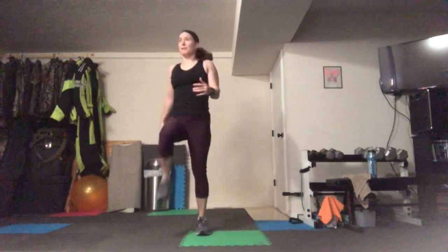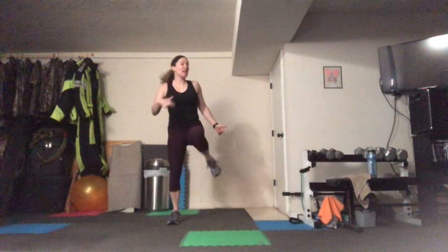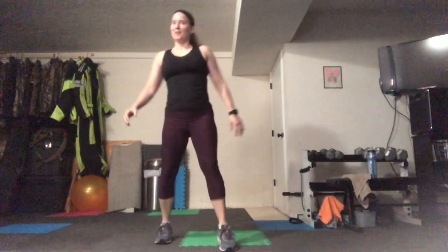And on the other end of that, if it's too easy, you can always add that intensity by skipping the 15-second breaks and just hitting that minute back to back. So make it whatever you need it to be.